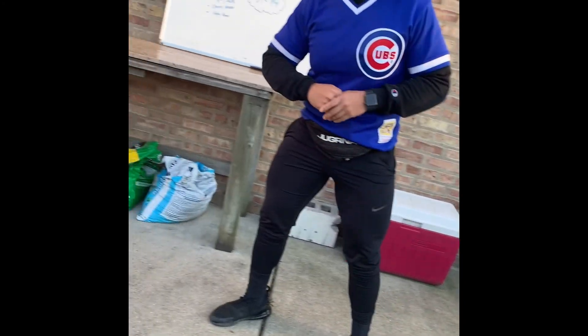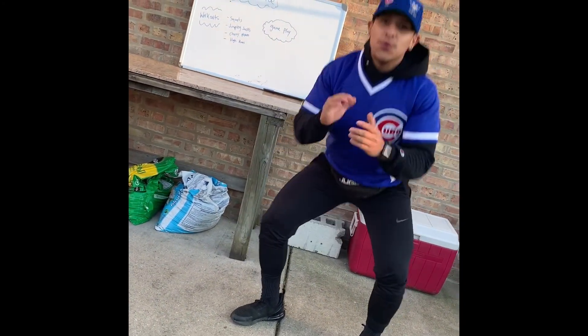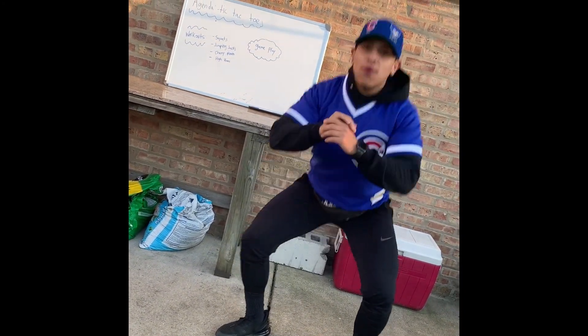So you are going to do five squats like this. One, two, three, four, and five.